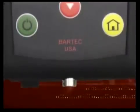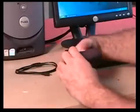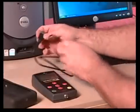At the bottom of the tool, you will notice a special connector. This is where the communications cable is connected to the Tech 400.